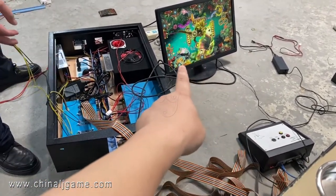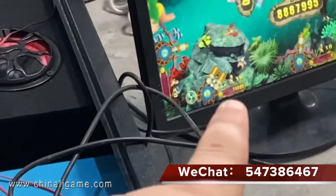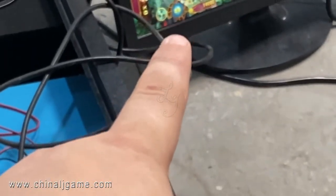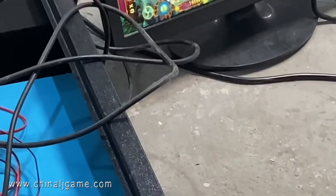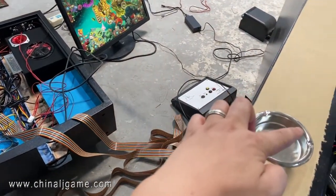You see there are 14,000 credits. Then I will press this ticket button.